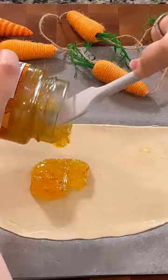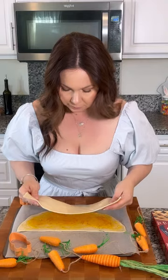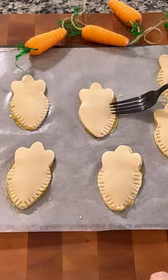Let's make these mini shaped carrot pies. I used orange marmalade since I was making carrots. Spread the marmalade and cover with the other half of your pie crust. Cut your carrot shapes and secure the edges with a fork.